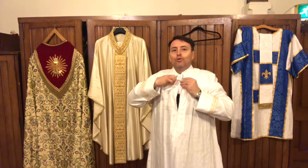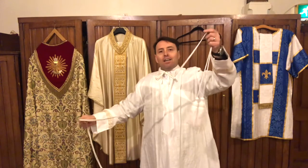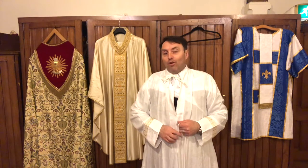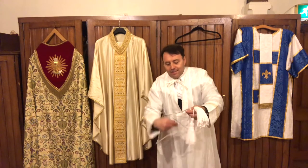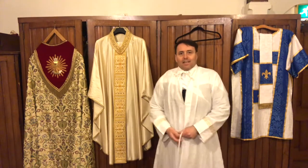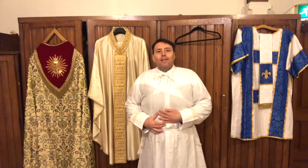Now boys and girls, the next thing that Deacon David needs to put on is this here. It looks a bit like a rope with tassels on the end — does anybody know what it's called? Well, this is a cincture, and it has a very practical purpose: it's to hold Deacon David's alb so that I don't trip over it and fall. I just need to tie it around the front in a loop, make a little knot, and put the tassels through, then pull it in nice and tight. I take the two ends and put them down the side and pull them through. And that's me — I've got my amice on, my alb on, my cincture on.